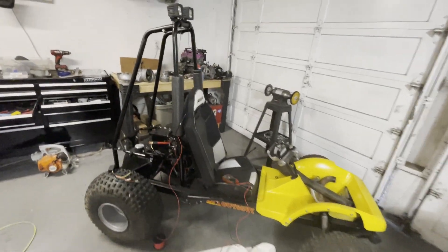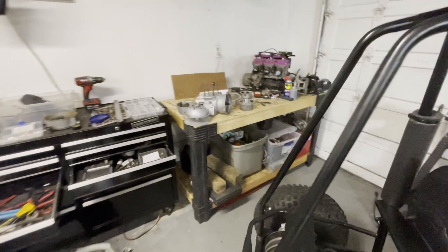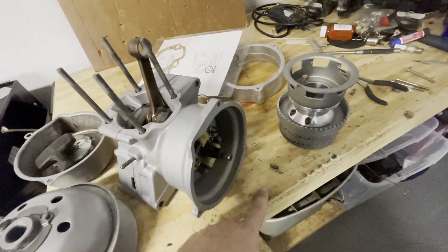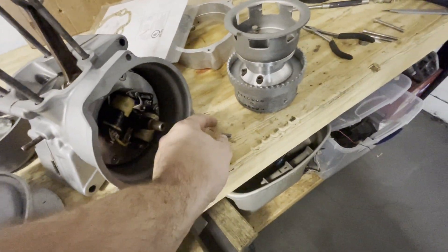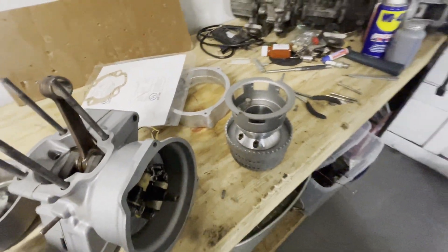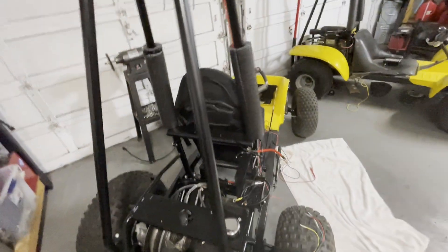Back on the Odyssey today. I was excited thinking I was finally going to finish the bottom end, but I got the Woodruff key and it's the wrong size — doesn't fit. So I'm going to be focused on wiring today.